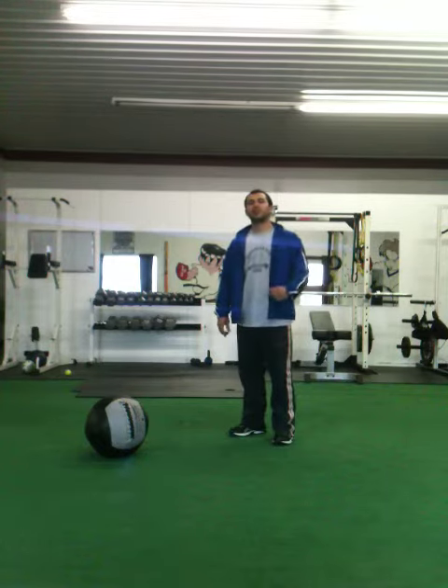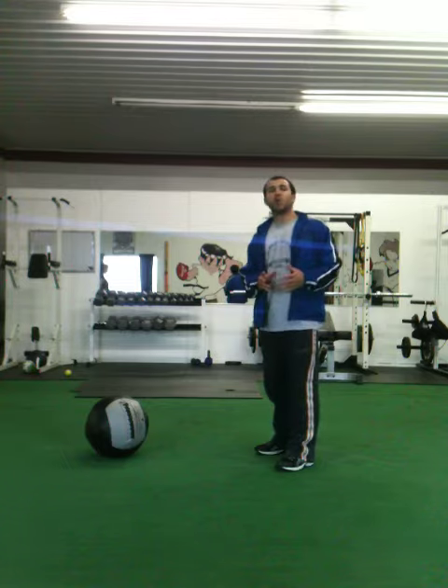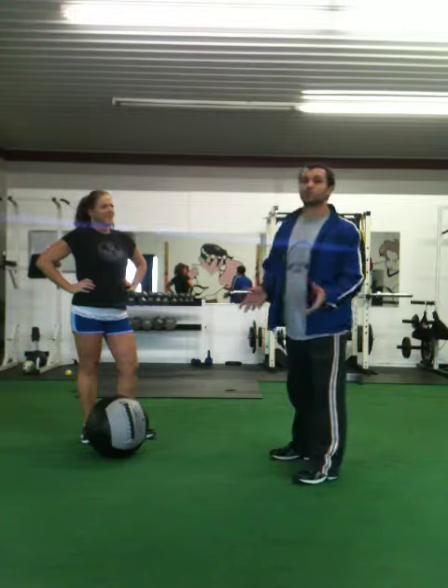Corrective exercise with Ryan Molojana. I'm here to show you the squat position, how to execute the squat properly using your hips and your glutes as well as your quadriceps.